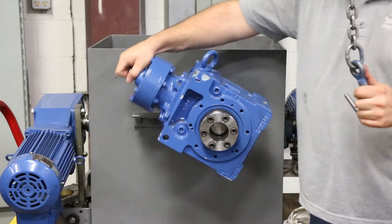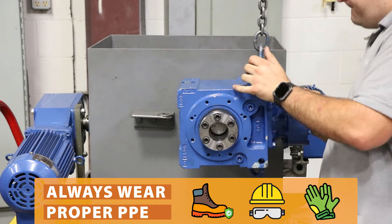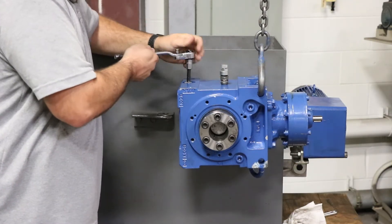Once the plug is installed you can go ahead and flip the reducer over. Now this is our demo here so it's a little easy to flip. If you have to remove it to flip it that's fine, but the process is the same.